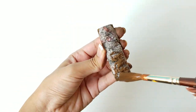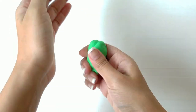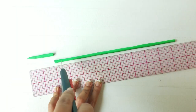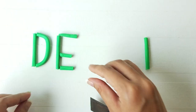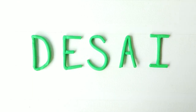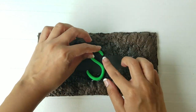For the font, take some fast drying clay and create the letters two inches in height, working your way outwards.